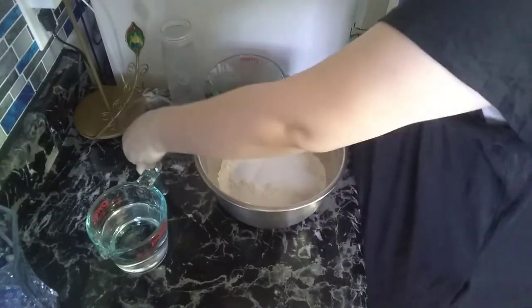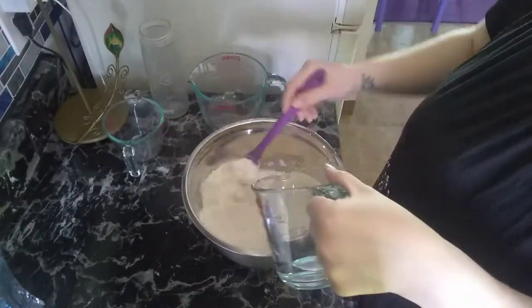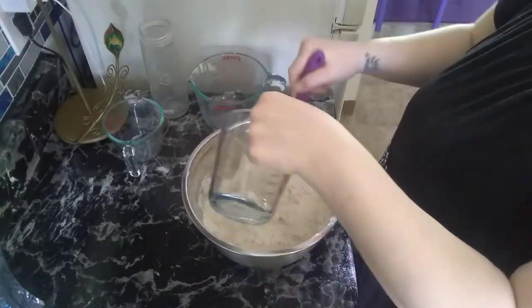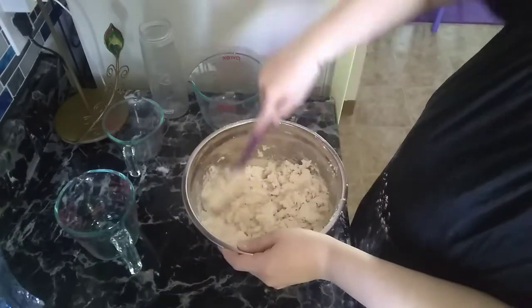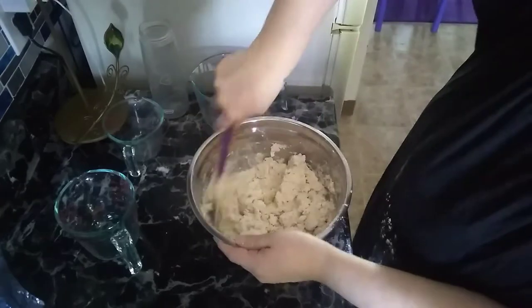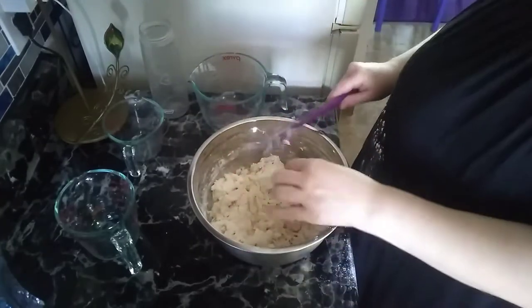You will first mix the flour and salt together, and then slowly pour in the water. You will then mix until it becomes more dough-like, and then you will start kneading with your hands.